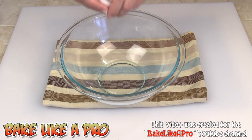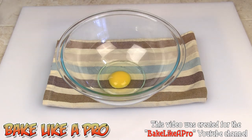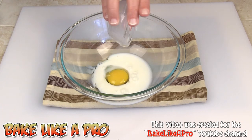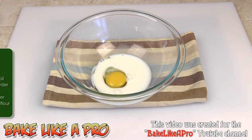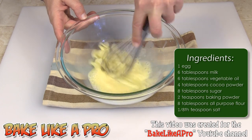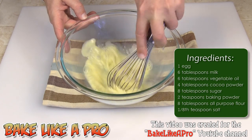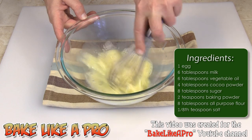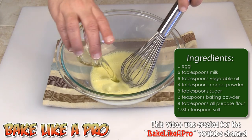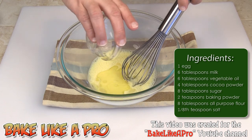First thing, we are going to start off with our egg in the bowl and then get our milk in there. You can use whole milk or 2%. If you want to go low fat, you can use skim milk. I'm just going to mix that around a little bit, and then I'll add in my oil.